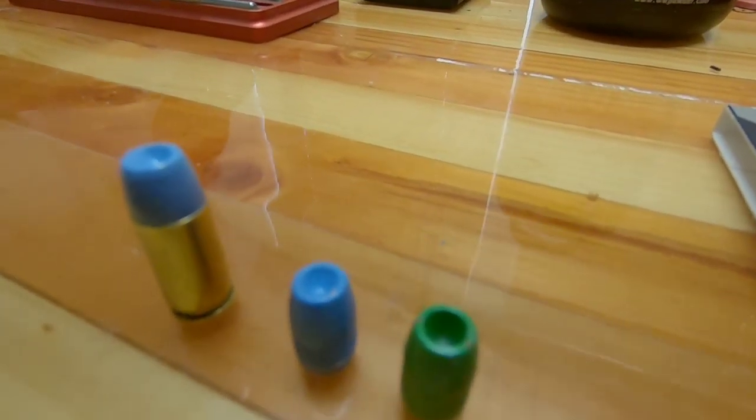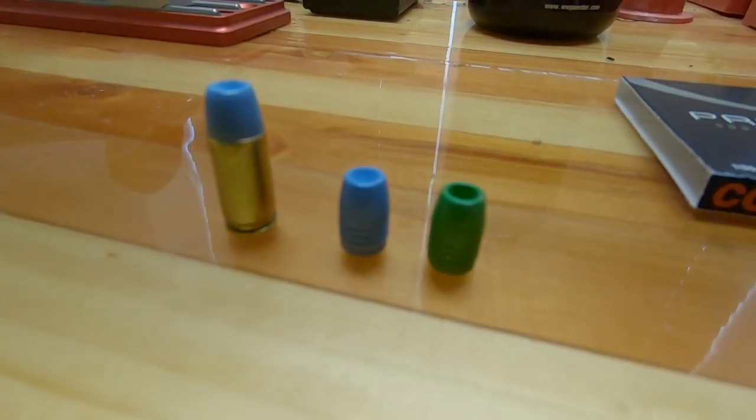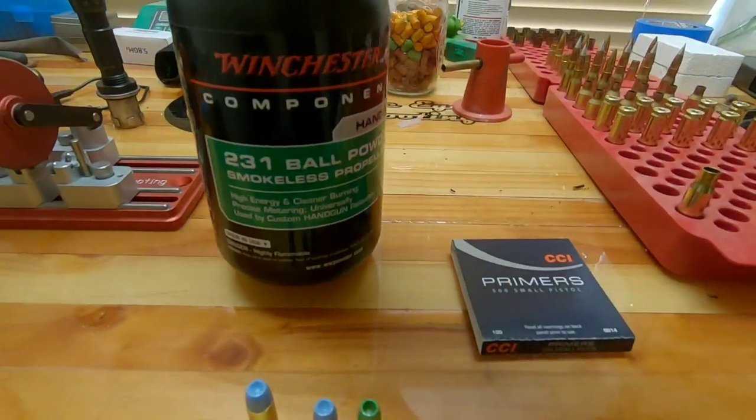What's up folks, we're going to do something a little different today and try out some expansion tests on a 9mm bullet, stick around.